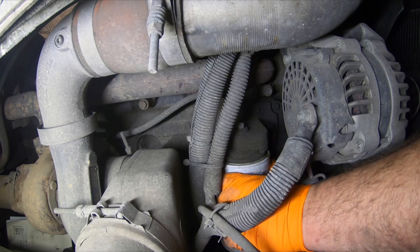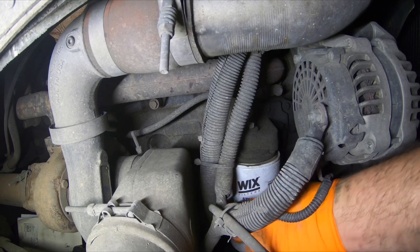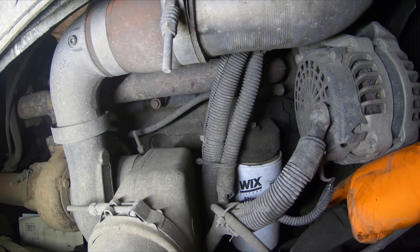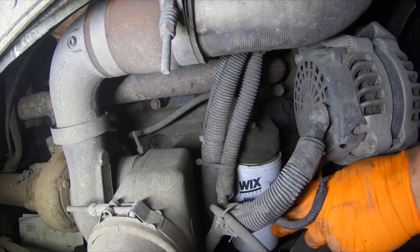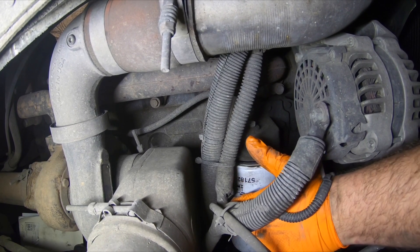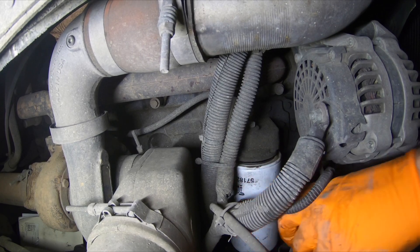It's better to do this on a cold engine rather than a hot one, because you can't really get these filters out from the bottom — there are transmission lines and a cross member between the frame rails underneath that make it really difficult. So when you're spinning this off and you get it close to the bottom of the threads, you'll have to catch it and then take your thumb and shove it down into the hole in the top of the filter to pull it out.